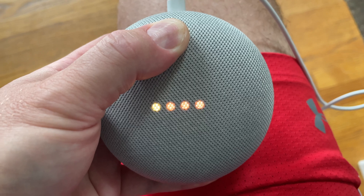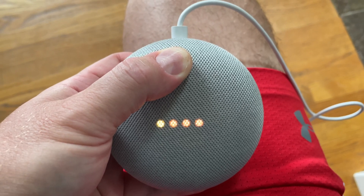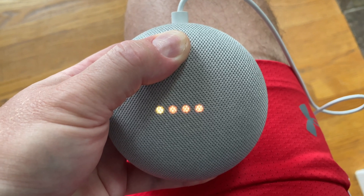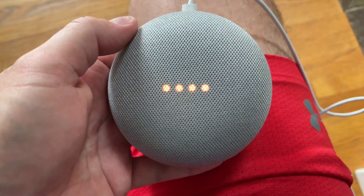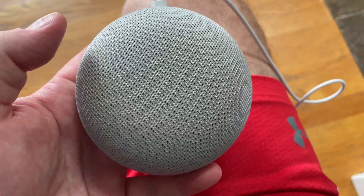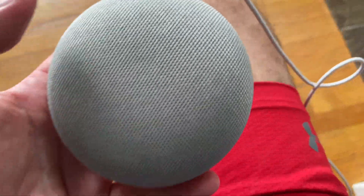So now it made that sound. I've held the button for well over 10 seconds, and for good measure I'm going to do it a few more. Now I'm going to release, and what this is — it's going to reset the device.